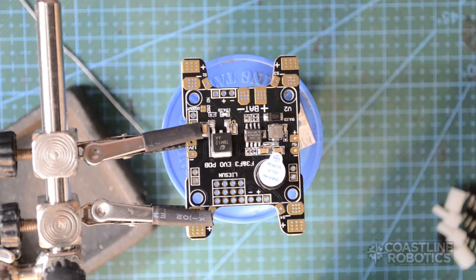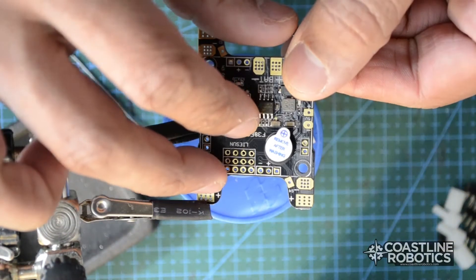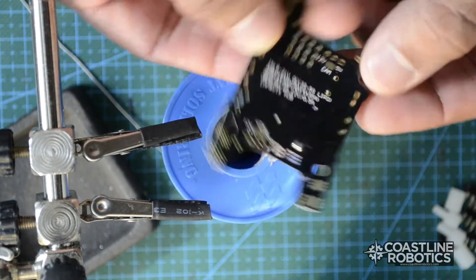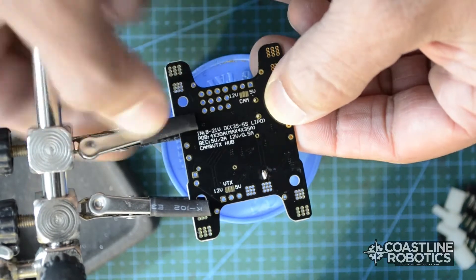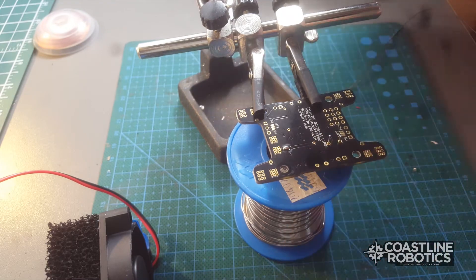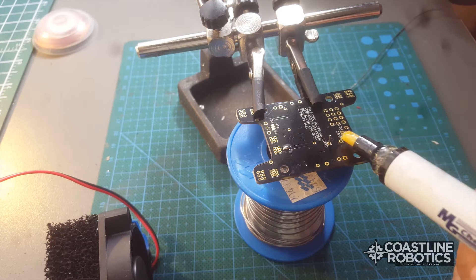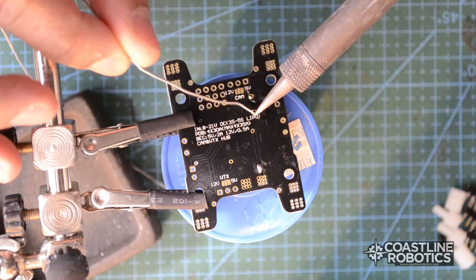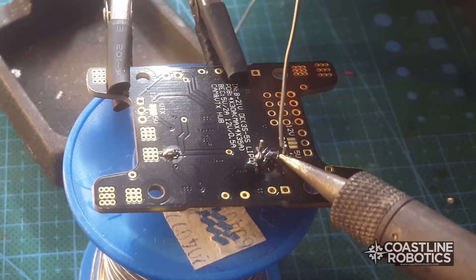The first step will be to install the buzzer alarm. Make sure that the polarity is correct. You can see the marks for polarity on top of the buzzer alarm. Use a soldering helper and any other element you have to hold the buzzer alarm in place. I'm using the spool of the soldering material. Now I'll add a little bit of flux and then start soldering. Make sure that both surfaces are joined correctly — your soldering should look like a Hershey's or like a little volcano shape.